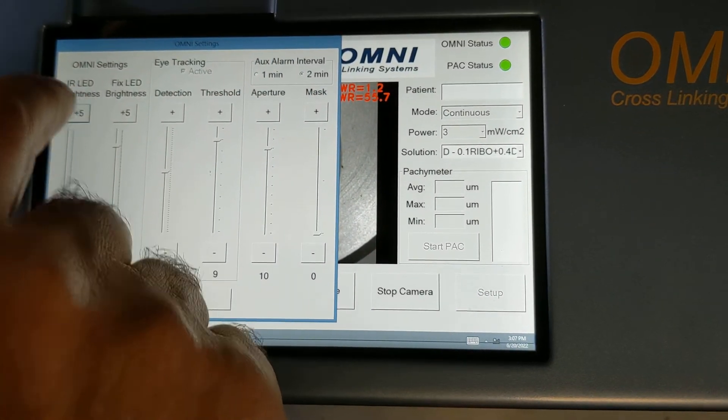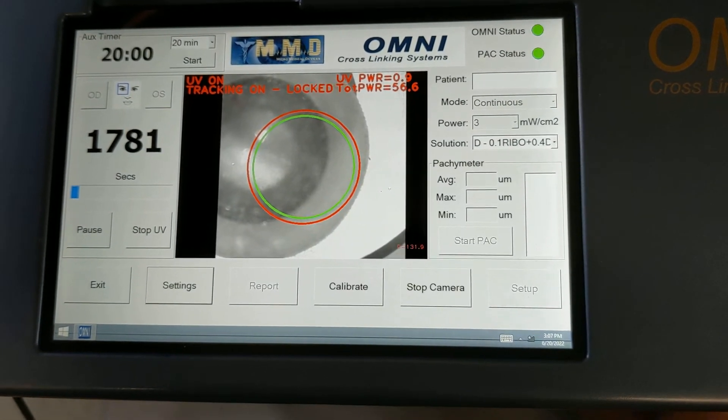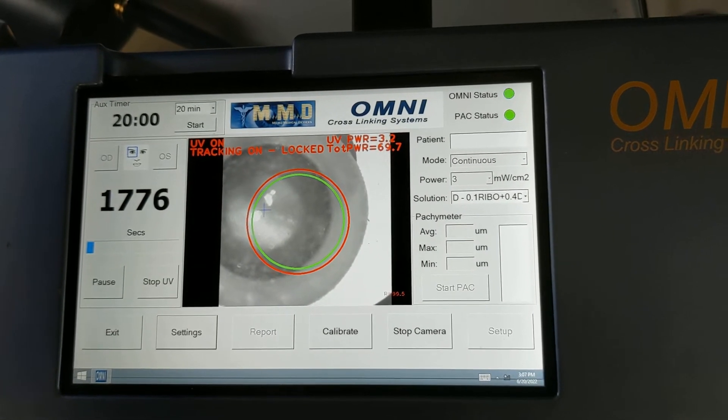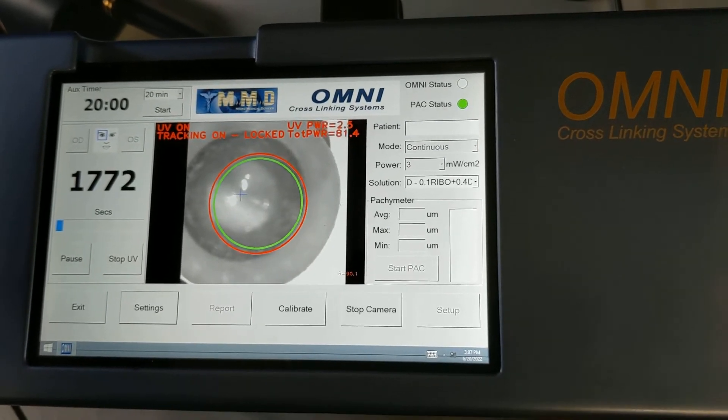If I increase the IR, the camera sees the eye much better.